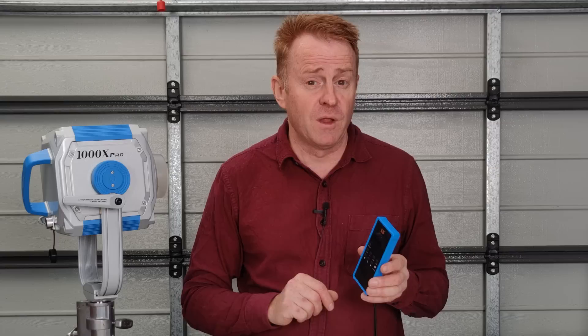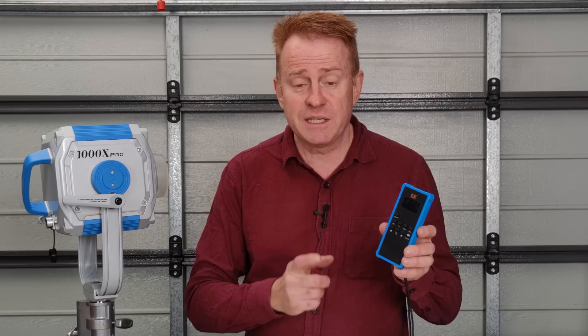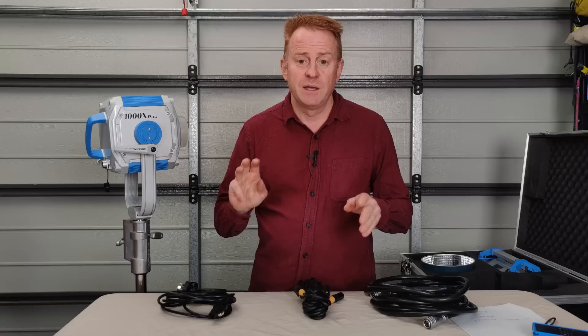In the kit you also get a remote control. It can actually operate all the functionality of the light and operate up to six lights. Now you might be thinking you're never going to use the remote control — you're going to run the light over DMX. But here's a reason to keep this handy: you can set the DMX address for your lights using the remote control, so it can be a little bit like a poor man's RDM.